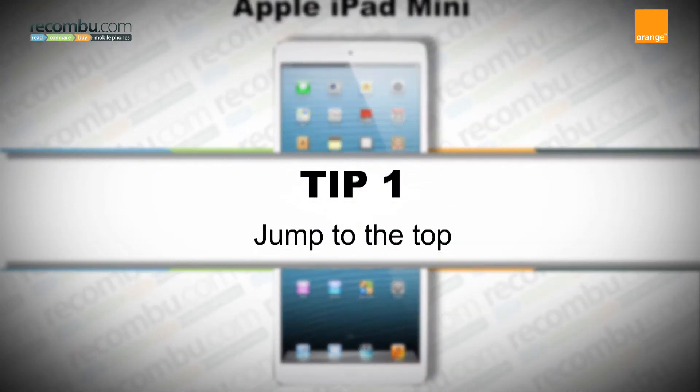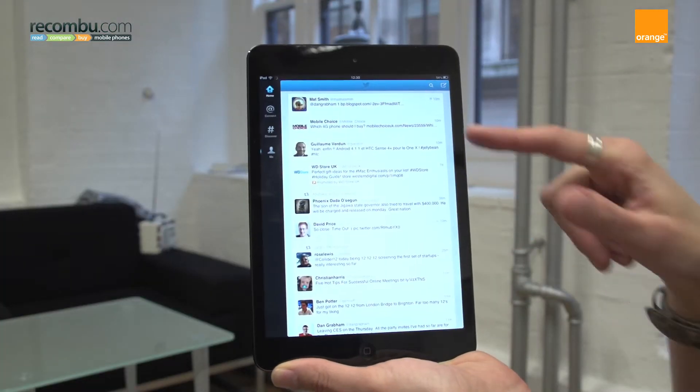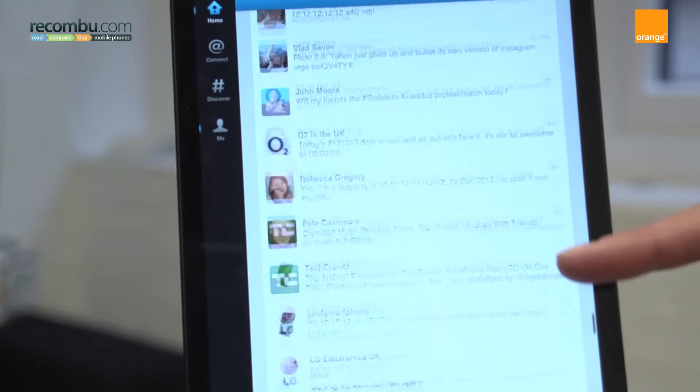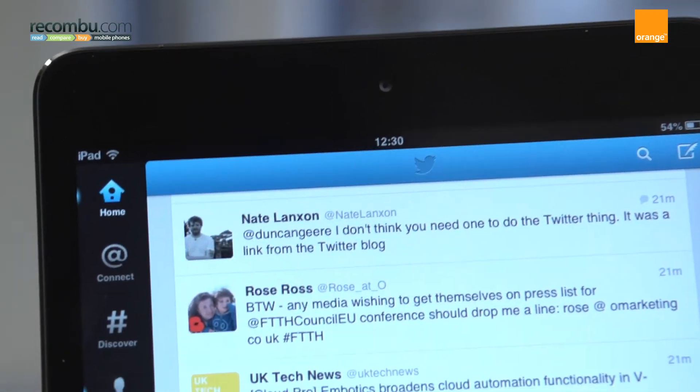Tip number one: jump to the top. Many applications involve lists which can be tedious to scroll through. What you might not know is that by tapping at the very top of the status bar, you can jump to the top of the list — particularly useful if you've got a very long list of emails.